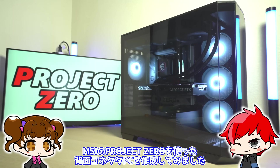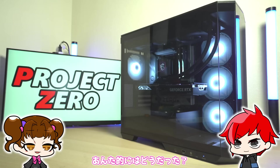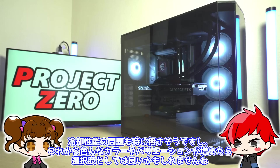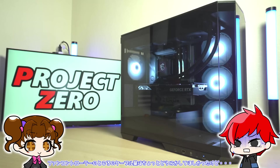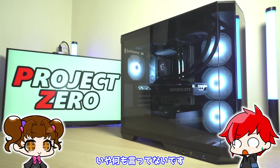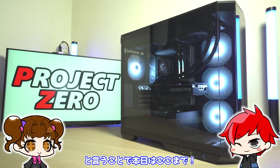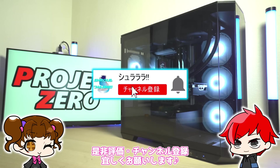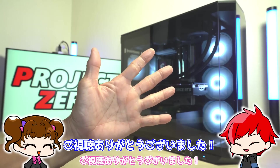ということで今回は、MSIのプロジェクトゼロを使った背面コネクタパソコンを作成してみました。あんた的にはどうだった？そうですね、表面の見た目がかなりスッキリするのはかなりいいかなと思いました。冷却性能の問題も特になさそうですし、これからいろんなカラーやバリエーションが増えたら選択肢としてはいいかもしれませんね。ということで本日はここまで。もしこの動画が少しでも参考になったら、ぜひ評価、チャンネル登録よろしくお願いします。ご視聴ありがとうございました。